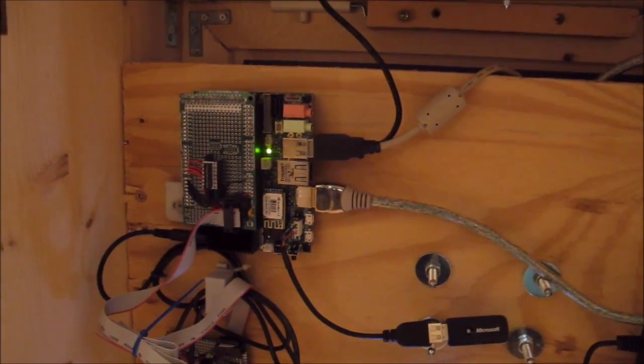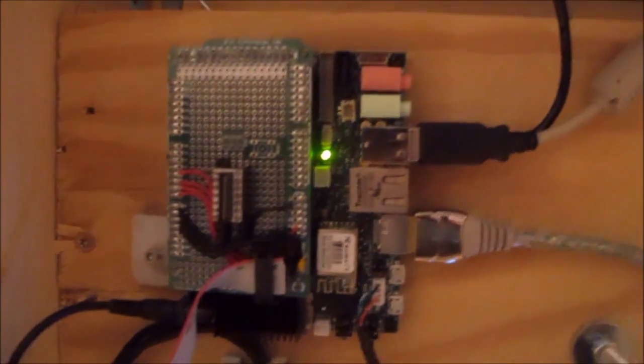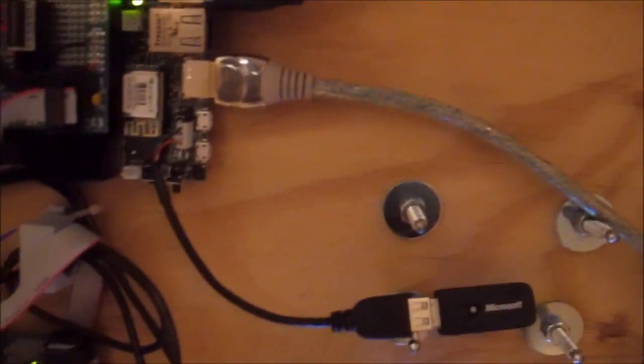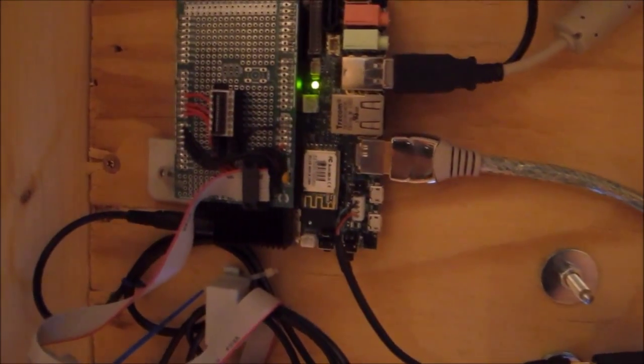Here you see the inside of the photo booth. Here's the YouDo board with an Arduino prototyping board on top. You see a lot of USB connections — three in total: one to the camera on top, one to the printer below, and one to a Bluetooth dongle which is just for debugging and connecting a keyboard.